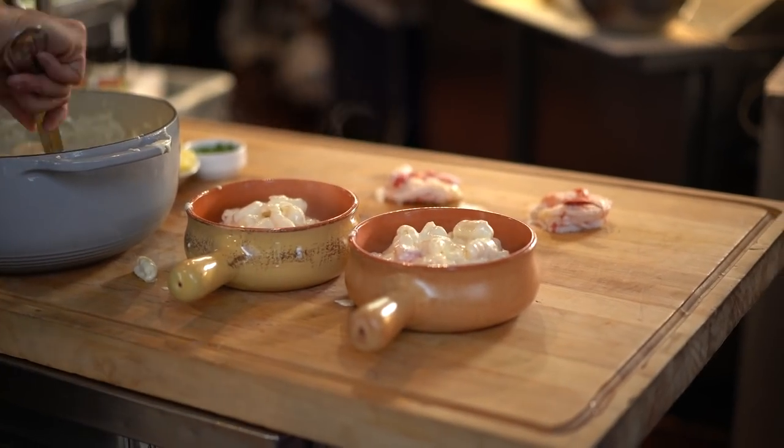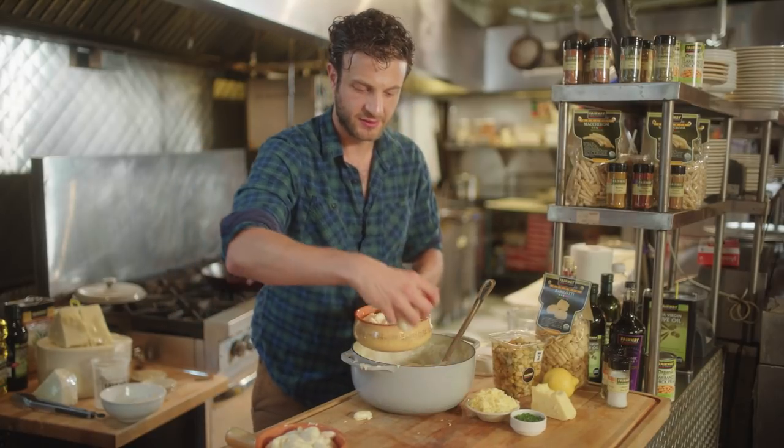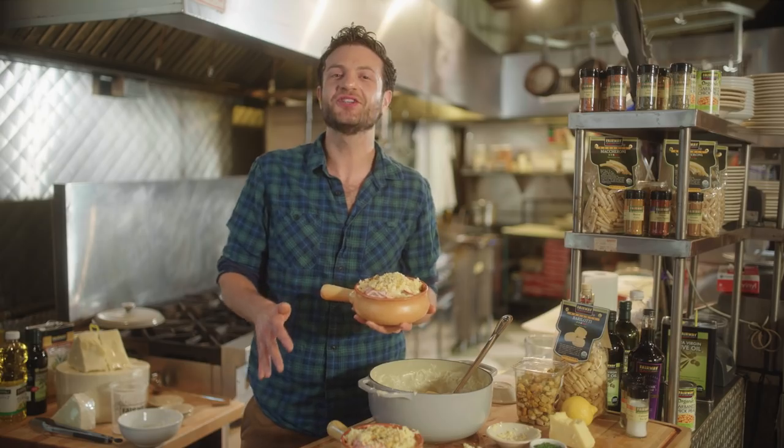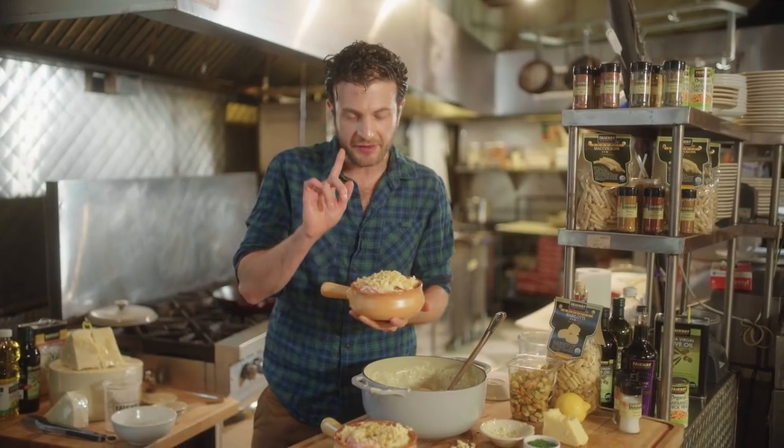Now we have the rest of the lobster meat, and we are going to place it right on top. So now what we're going to do is throw these under the broiler. Don't walk away — keep an eye on them. Once it starts browning and bubbly, you are good to go.